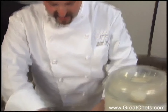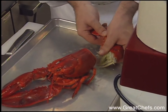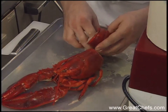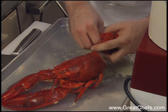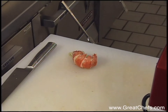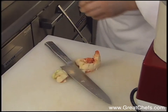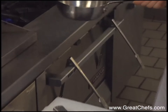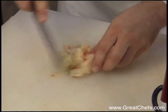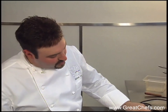I just blasted off a lobster. I like to keep a sheet tray underneath it so the juices don't flow all over my working area. Crack the tail, pull the tail out. You use the claw meat also. We're going to chop this up into some really nice pieces. Warm it up, infuse the flavors, and we're going to let that cool off. Chop up our lobster meat and put it in a little bowl to let it cool.